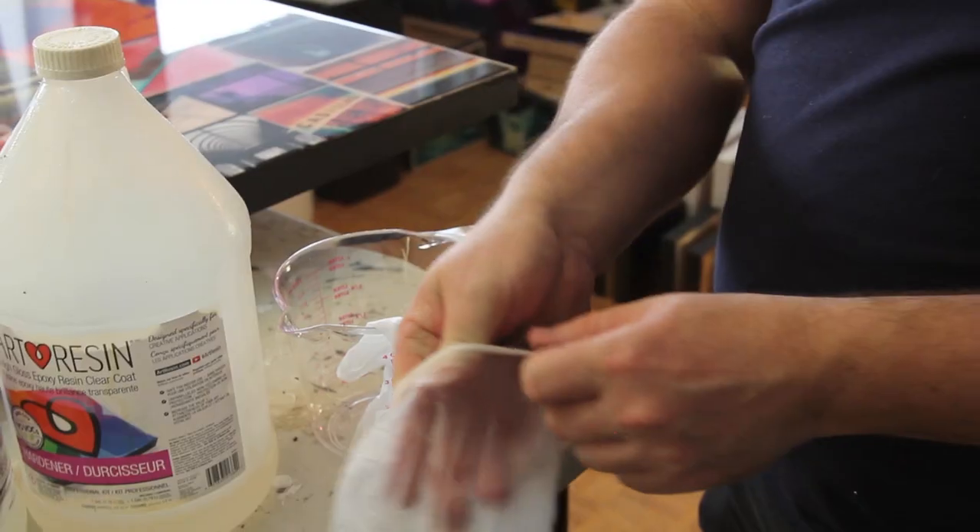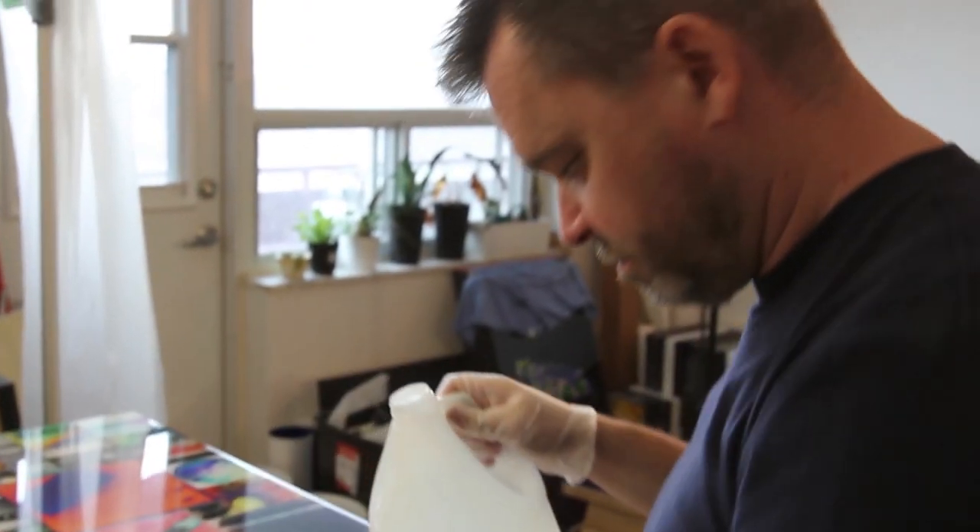Rebecca from Art Resin here to talk to you today about epoxy resins and how Art Resin Epoxy Resin is different from all the rest. Art Resin Epoxy Resin, as it sounds, is made for art purposes — made for artists to use at home.